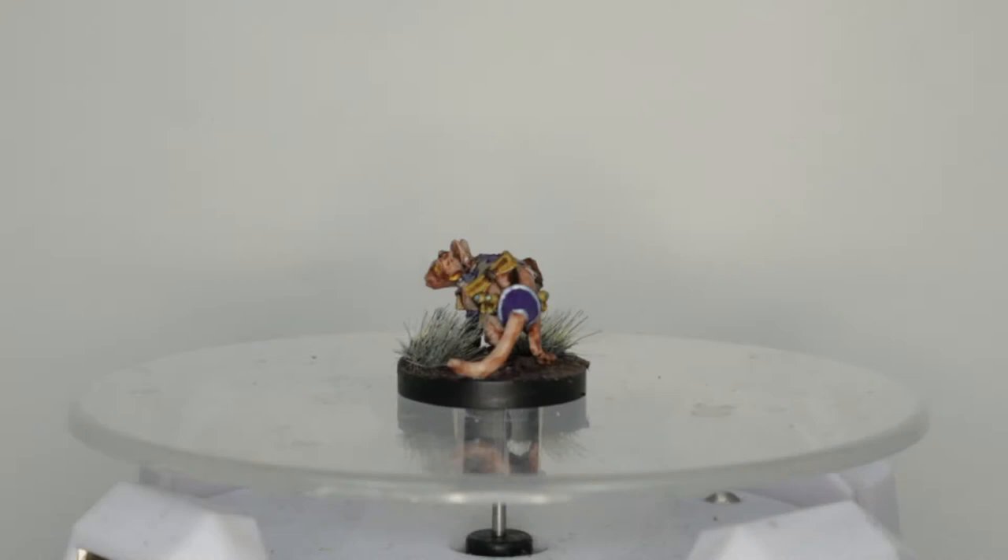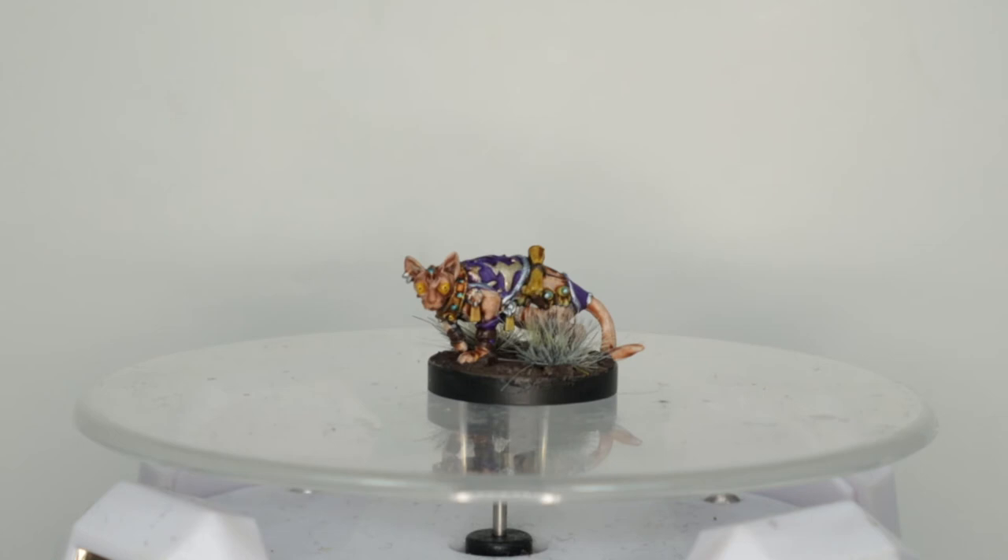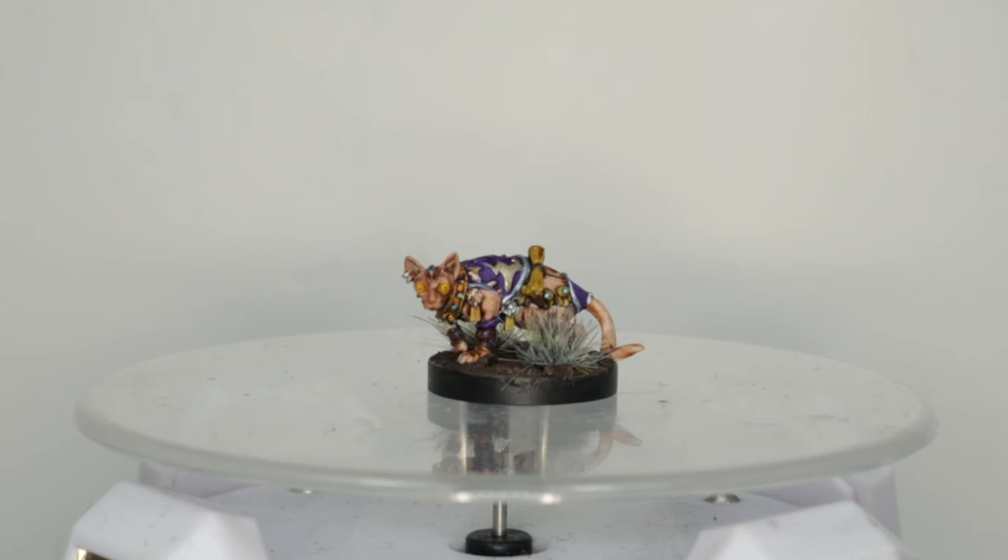Once all that dried I grabbed some tufts and added them to the base. And yeah, there he is. There he is. She is. I will remember by the time this video was actually rendered — I'm sure the title will say it's a girl. Might be a girl. Who knows.